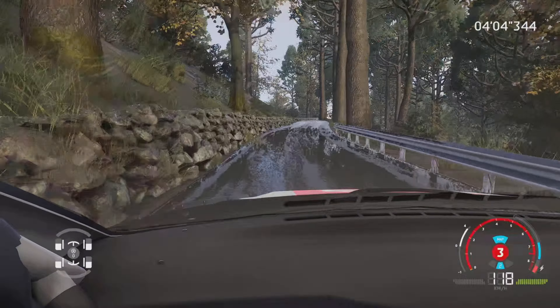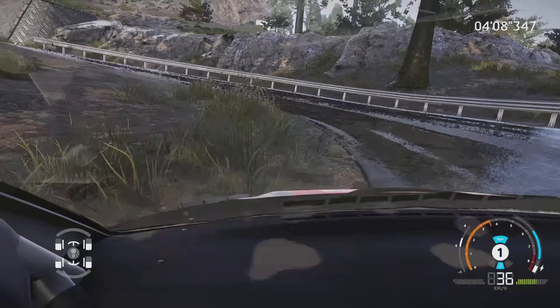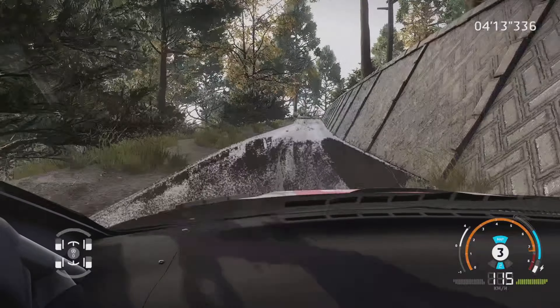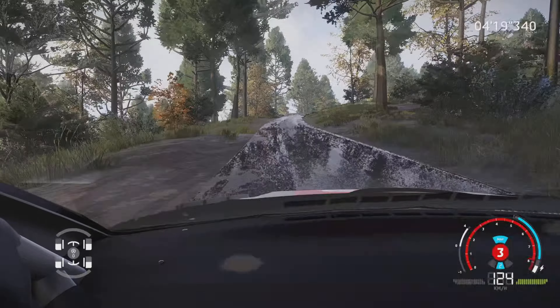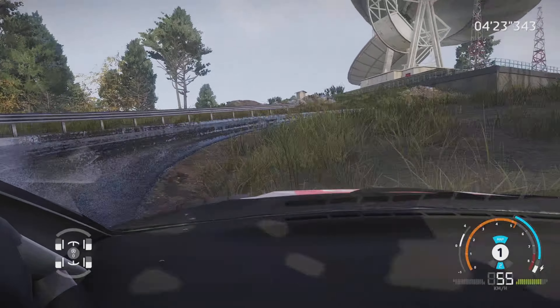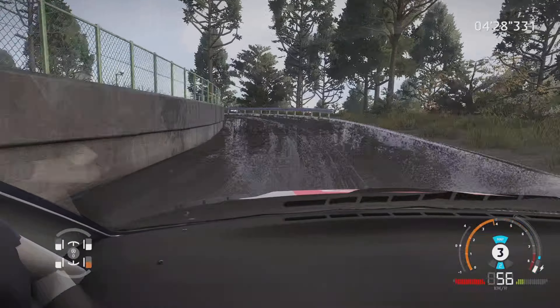Attention, gros frein, pour épingle gauche, 200 mètres. Droite 3, 150 mètres. Épingle droite, petite corde, 30 mètres. Gauche 2, pas corde, 30 mètres, sur droite à fond, dans arrivée.